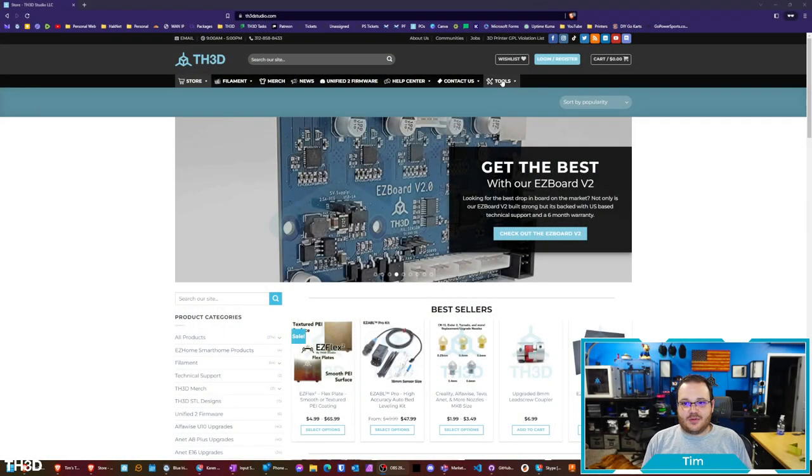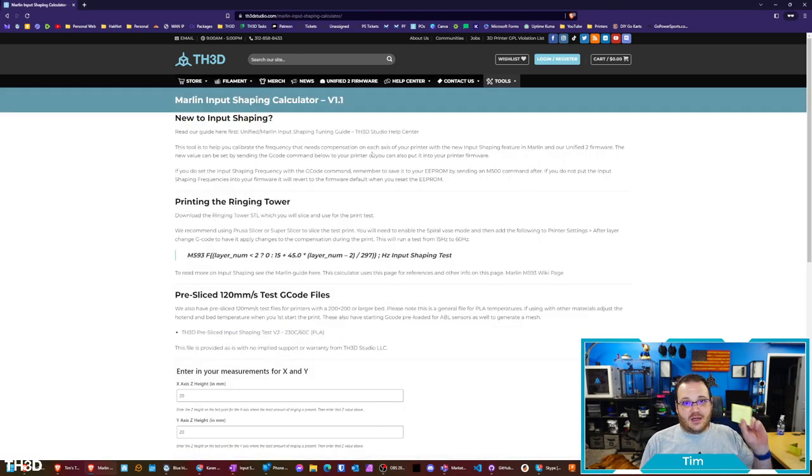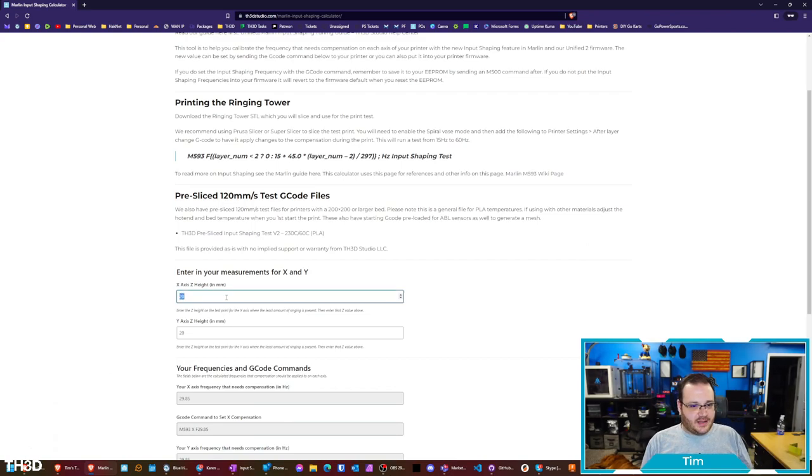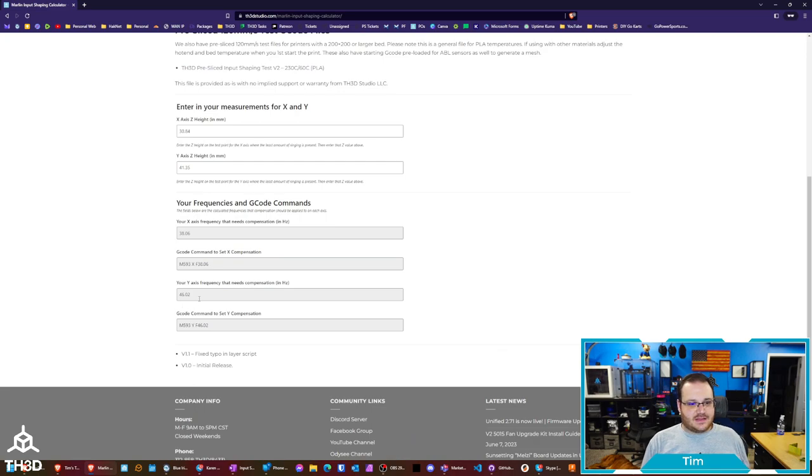On the TS3D site, go to the Tools menu and click Marlin Input Shaping Calculator. I enter my measurements — X was 30.84 and Y was 41.35. Scrolling down, you'll see the frequency compensation in Hertz and also the G-code command.